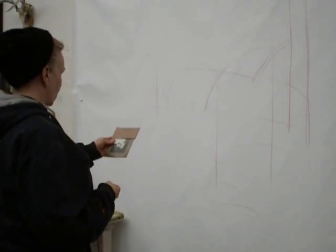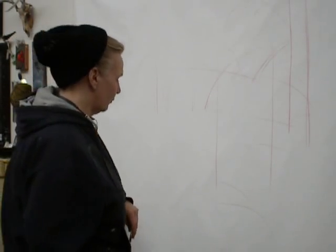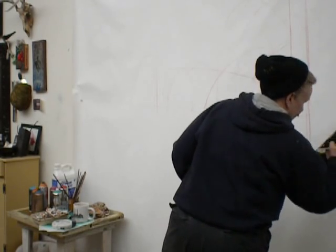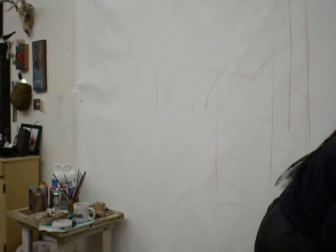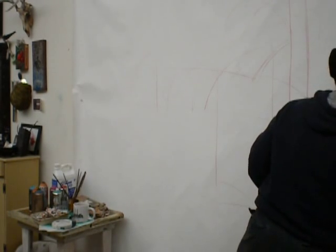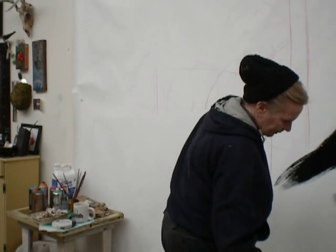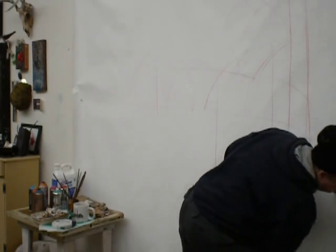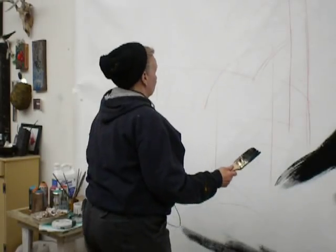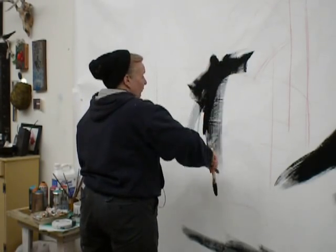I would prefer this canvas was already stretched, because I like being able to take it and turn it on its side and upside down. But that's not going to happen today. So I'm just going to apply some black. This isn't written in stone — it will get covered, drawn on, painted over. It's almost with no concern; it just is.